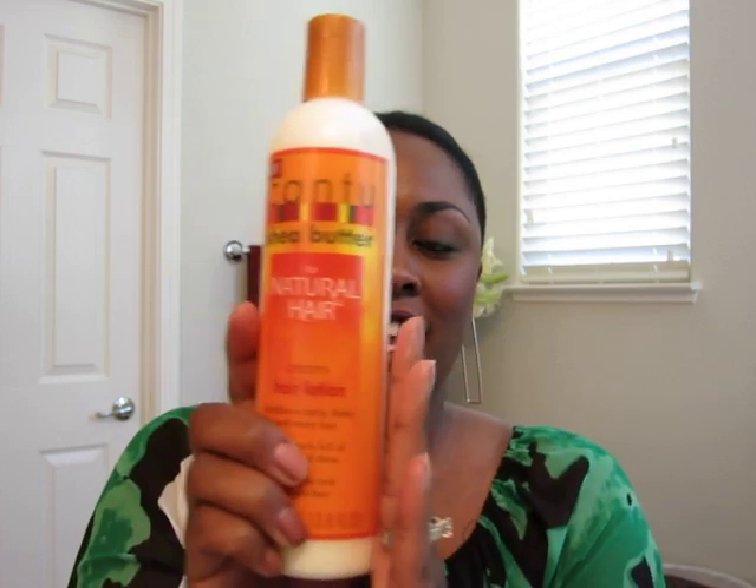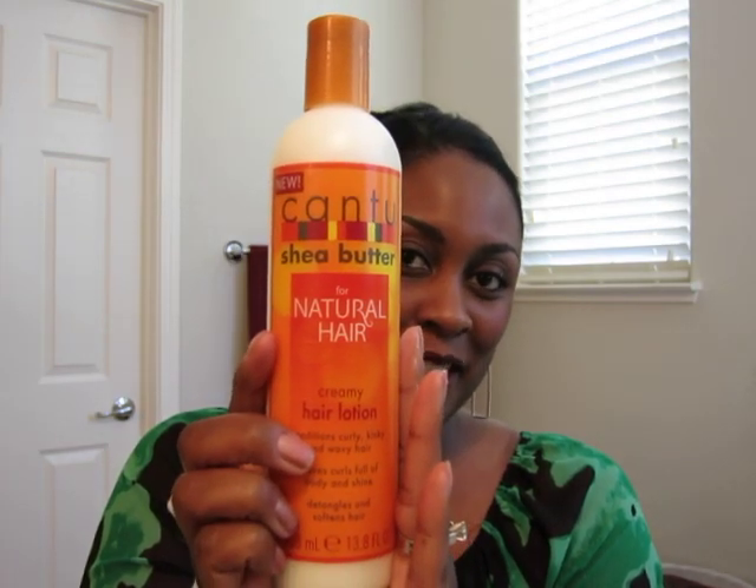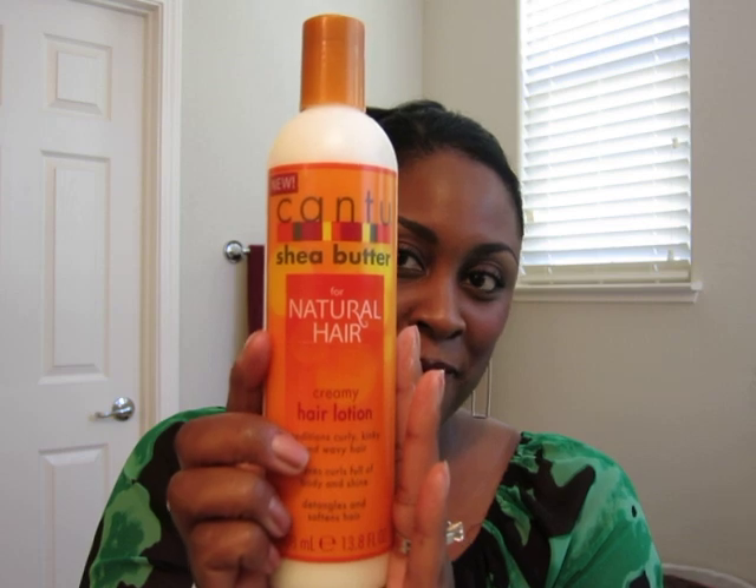The only negative I would say about the new creamy hair lotion is that it comes in this bottle. So every time you want to use it, you have to shake it down. I think I'm going to put some of it in a jar just to make it easier to use. But again, I really like it. So that is my review of this product. Thank you so much for watching. I'll see you on the next video. Bye-bye.